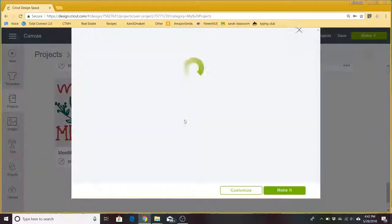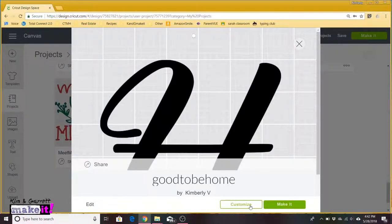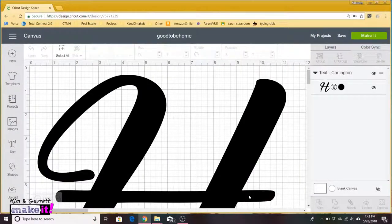Here we are in Design Space. We have two cut files. The first one is the H going on the 12 by 12 mat at 11 and a half by 11 and a half, and we are using the Carlington font. All I did was type an H, resize it, and now we're going to click make it.